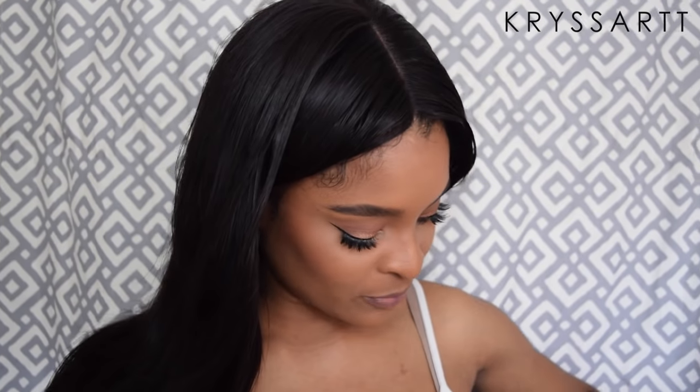I filmed this video right before heading to class, so I'm about to head out. I hope you guys are having a wonderful day! I'm planning on uploading it tonight. If you guys have any other techniques or anything you want me to learn, let me know down in the comments below, and I'll put all the links to this hair and the closure down below as well.